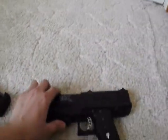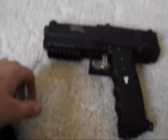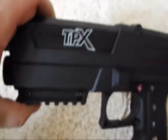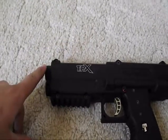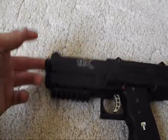Okay, where do we start? I've been waiting so long for this gun. Let's start near the front. Right here you can see it says Tippmann TPX. This is an X7 threaded barrel — I think it's six inches.